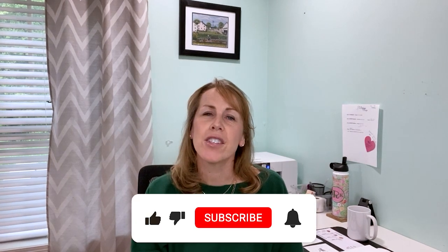I'm Robin Rogers. If you're new here, welcome, and if you're not, welcome back. The first gift that we're going to make today is a personalized mug.